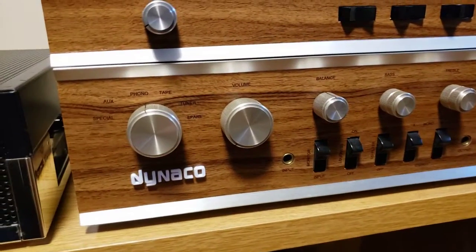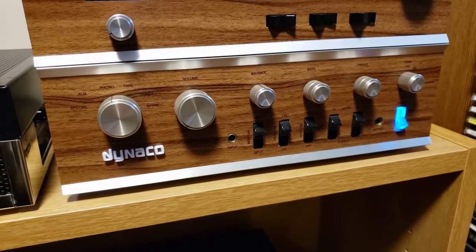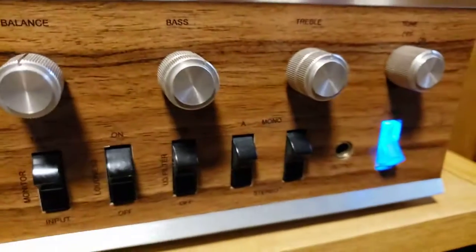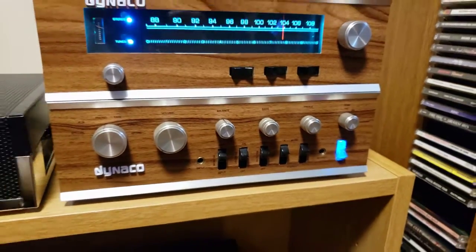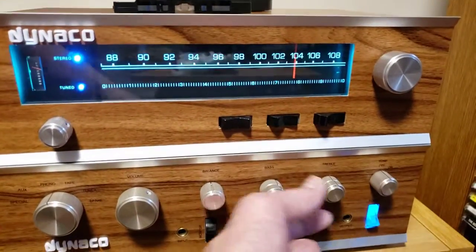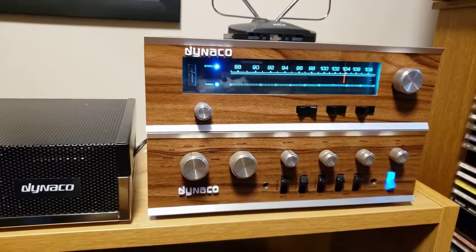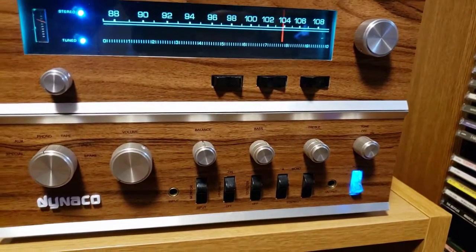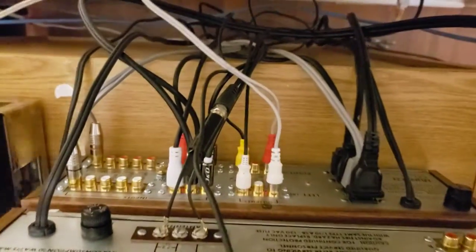The Dyneco Pat 4 preamp is completely redone with a tone control switch to allow me to bypass — which is instead of a filter switch, which almost nobody ever used. What it allows you to do is bypass the bass and treble controls. It also has brand new line and phono boards and power supply boards.